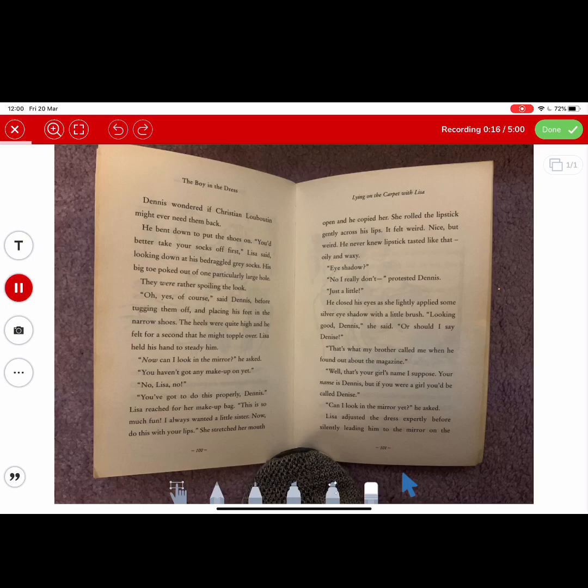Ideally once a day would be great to show that they are regularly reading. Obviously we would want the children to be reading to their parents as much as possible as well, but if they could maybe do that every other day so teachers can get an insight into how well our pupils are reading, that would be absolutely fantastic.